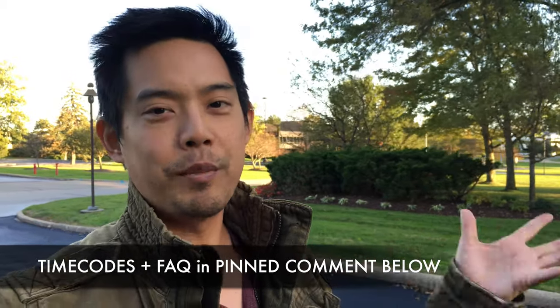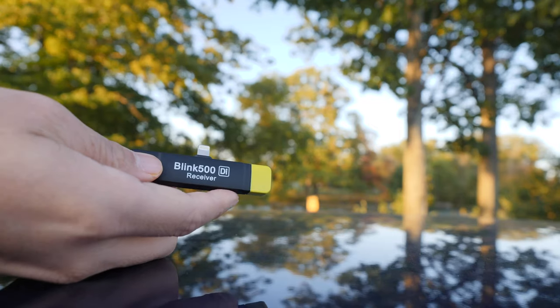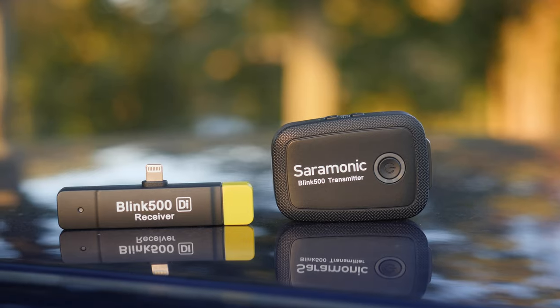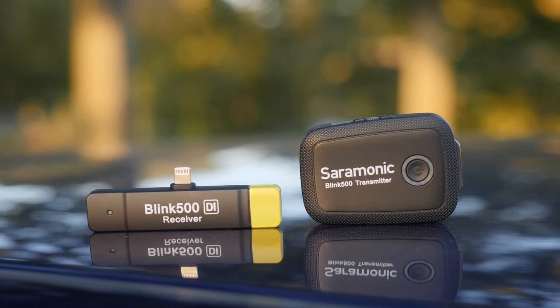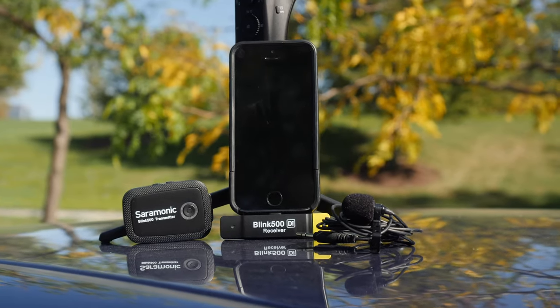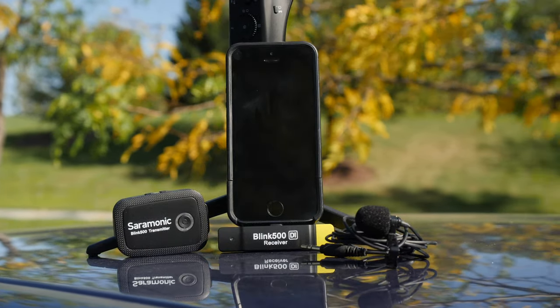Let's go through some of the small details real quick. You can buy the receiver on its own if you already have the Blink 500 system — that receiver is going to cost you $139. If you want a single channel kit, $219. If you want a dual channel kit, $279. And if you do buy the kit you're going to get the receiver, the transmitter, lavalier mic, and a USB-C charging cable.